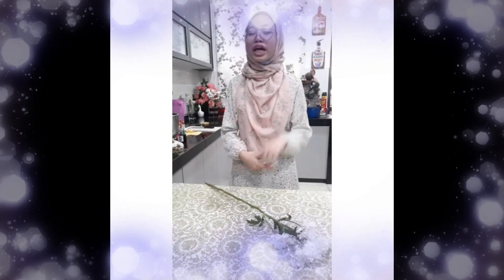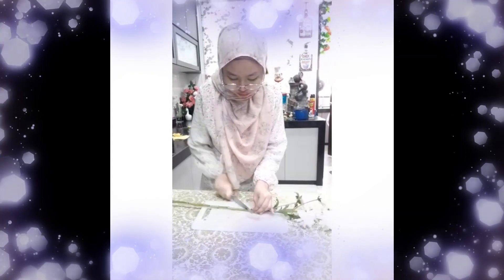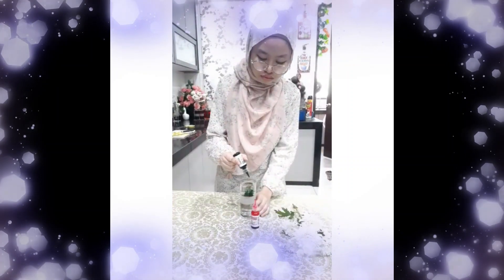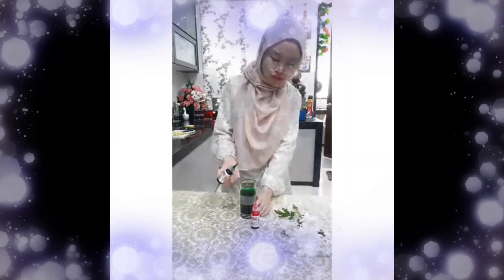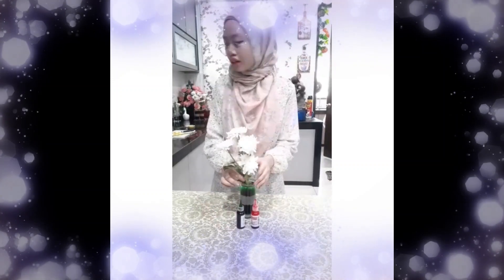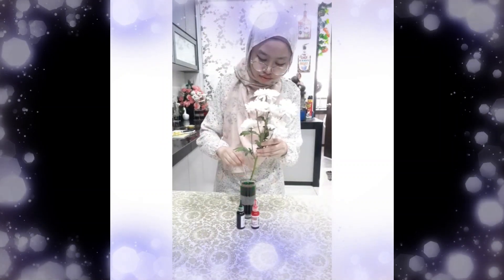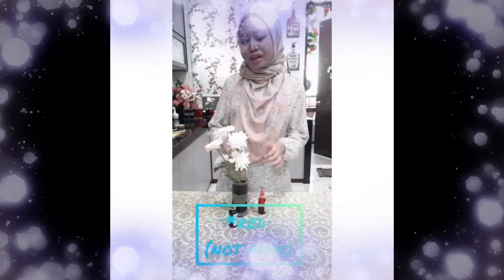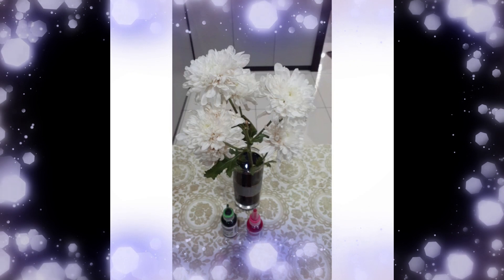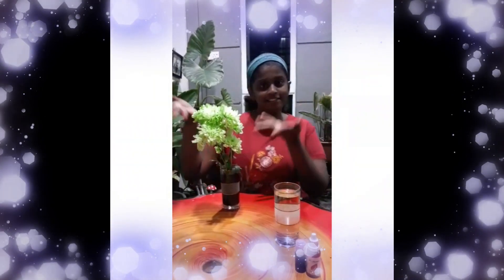What if we leave the flower in one colour water for a day and a different colour water for the second day? After being immersed in the green colour water for a day, this is the result.